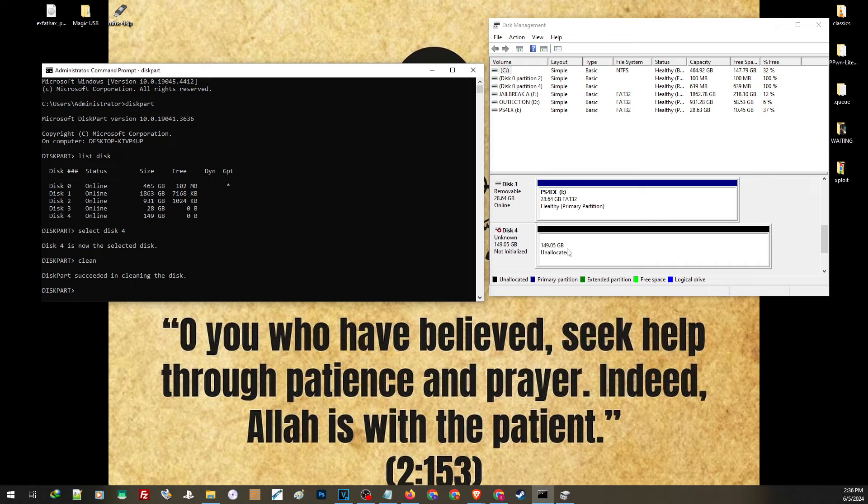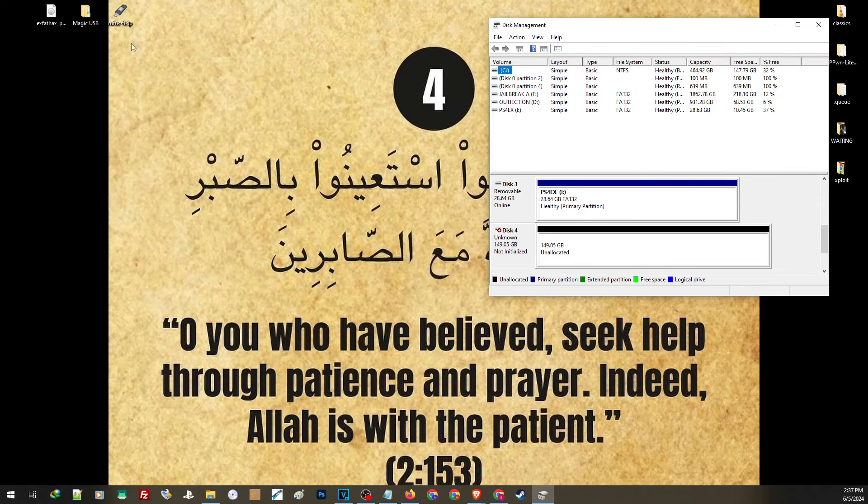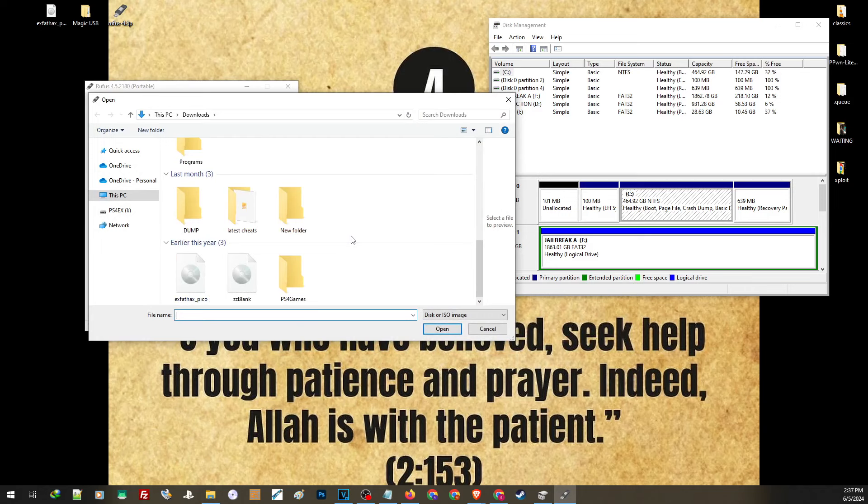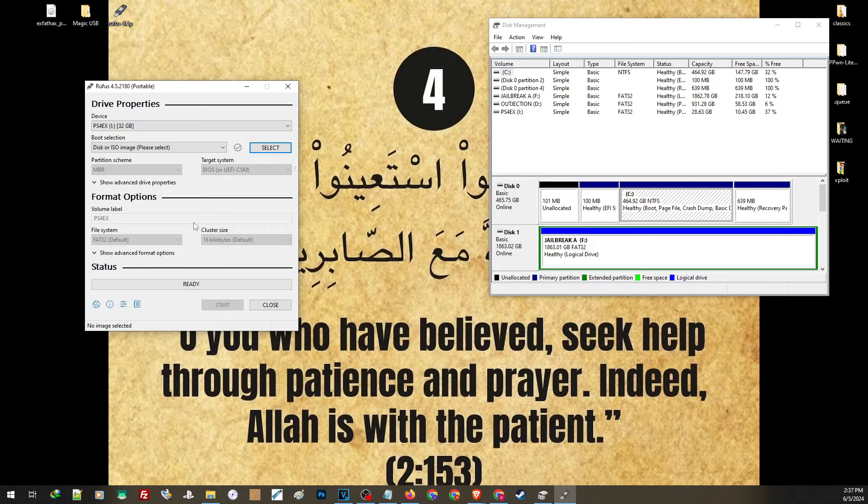Now we can either use Rufus or Win32 to flash this hard drive. Let us start with Rufus first. Open Rufus, and on the device, make sure you have selected the right drive. In our case, it seems that Rufus cannot detect my hard drive, so I will go ahead and use Win32 Disk Imager. But if you can select your drive in Rufus, select it, then click on Select and load the ExFAT Haxpico. Once everything is properly selected, hit Start and it will flash the hard drive. Always make sure you are working on the right hard drive.